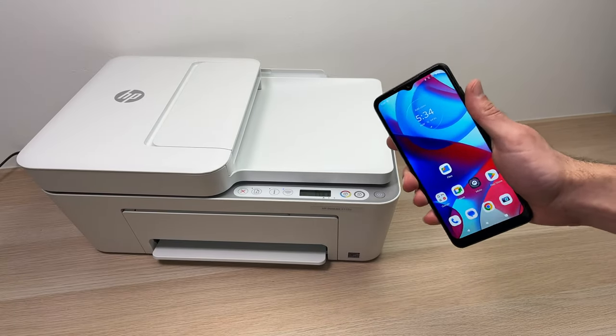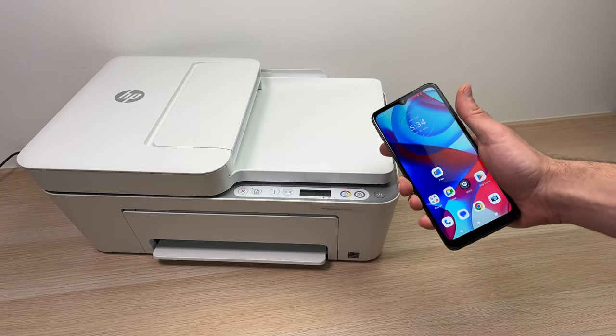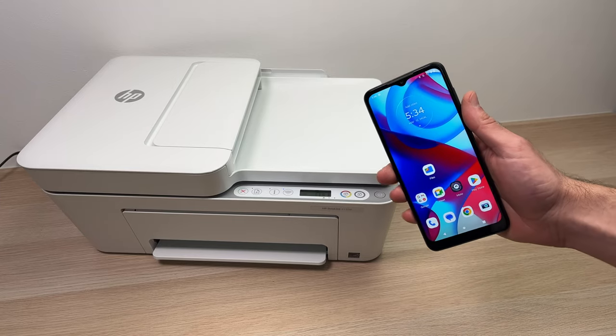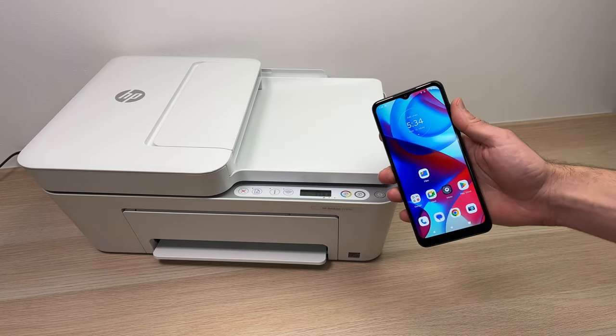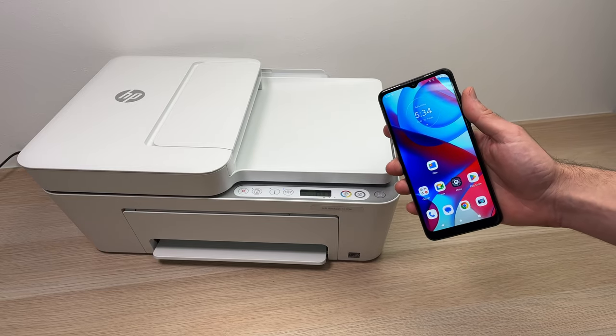In this video, I'll show you how to set up via Wi-Fi your HP DeskJet 4155e with any smartphone, Android or iPhone. I'll also show you how to print and scan wirelessly. So let's get started with the pairing.